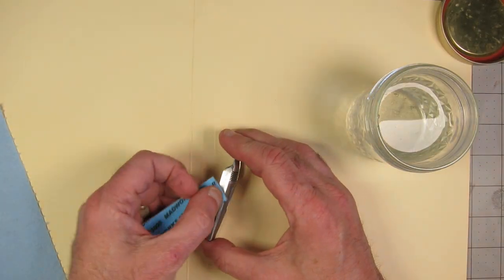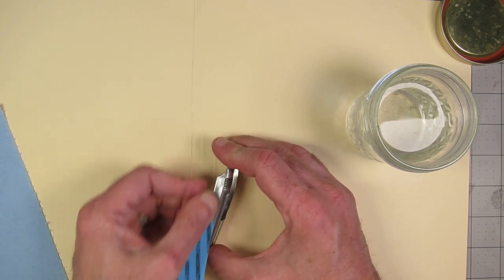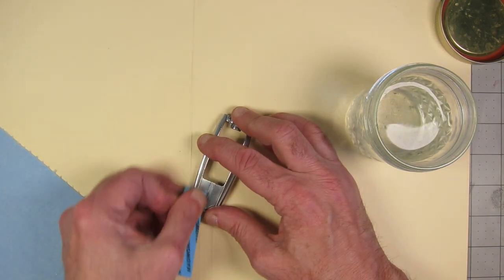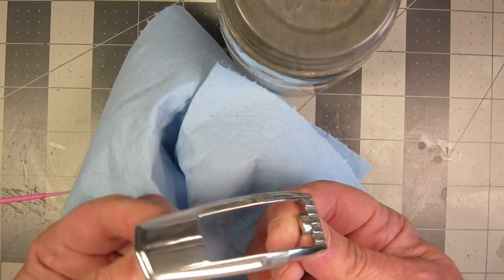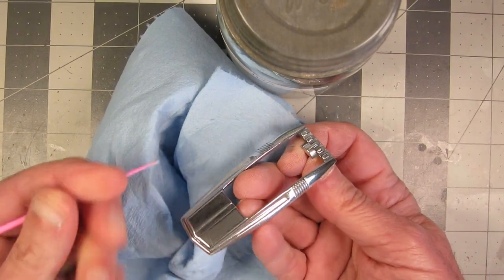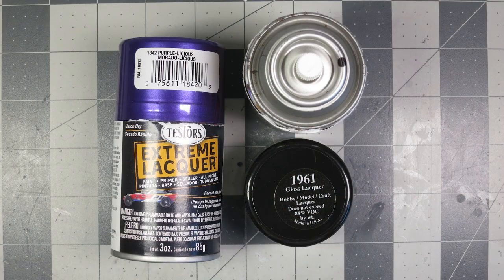I cleaned up the casting with the file after getting it out of the paint stripper, and then I wet-sanded it down after that with 3,000-grit sandpaper that's mounted to foam. That seems to work really well when wet-sanding stuff like this. After that, I polished it with Flitz and a Dremel tool — there I am just cleaning out some of the Flitz. Then I hit it with Testors Extreme Lacquer Purplicious, and then with Testors Clear Gloss Lacquer.